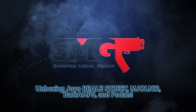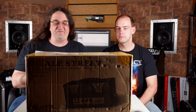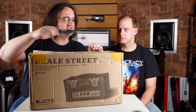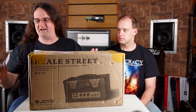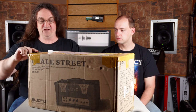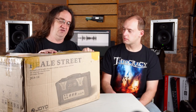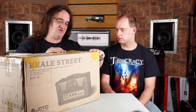Alright, so let's get right to it. First up we've got the Beale Street, and this is kind of like their take on a blues-type amplifier. I think I'm going to have Christian Vey playing on a demo for this in a week or two. Should be a lot of fun. Christian actually came with me to Frankfurt and was playing the Joyo booth using this amp and he really dug it, and Christian's pretty picky when it comes to guitar amps.